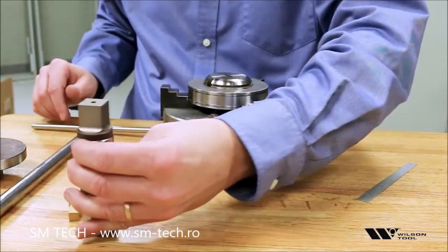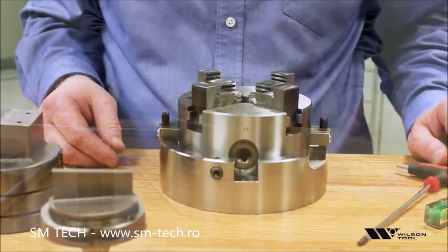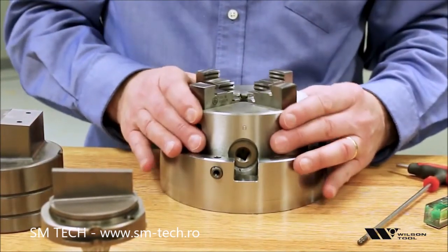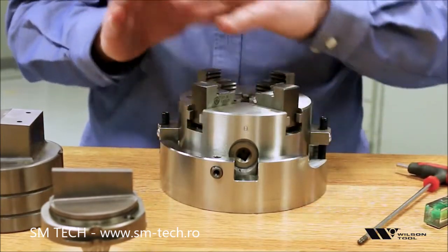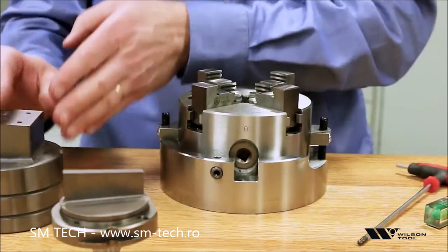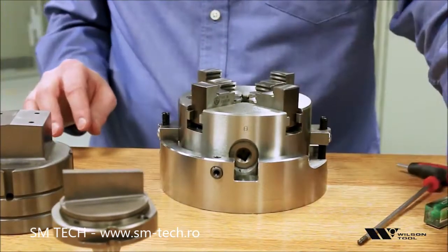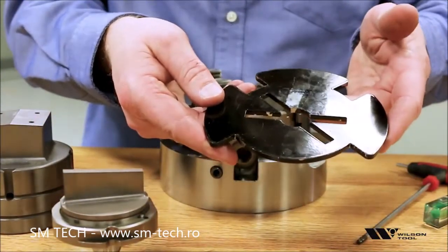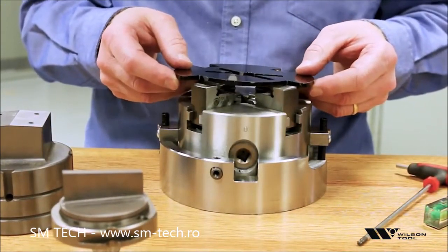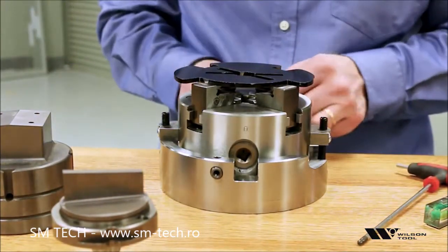So let's take a look at how the four-jaw chuck works. The four-jaw chuck is used anytime we want to tip the tool to the correct angle for any sort of angle that the punch might have — for example, a whisper shear or a rooftop shear. In most cases we have a simple keying fixture that helps us get the punch oriented correctly for the type of tool that we're using.